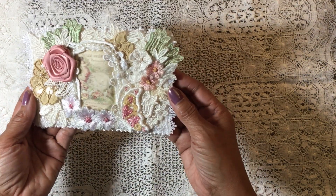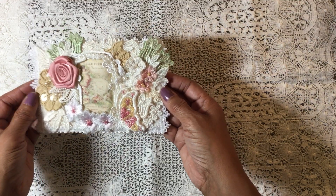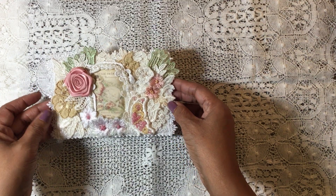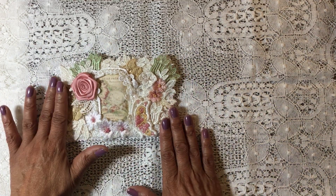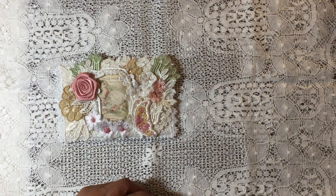On the back side I have my information that she asked for, so that just gets tucked inside the pocket. Carol, I will get it in the mail to you — I'm sorry I took so long but hopefully I'll make it in time. I'll send you an email to let you know it's on its way. That's it for now and hopefully I'll be back soon with another project. Thank you all so much for watching — take care, I'll talk to you soon, bye!